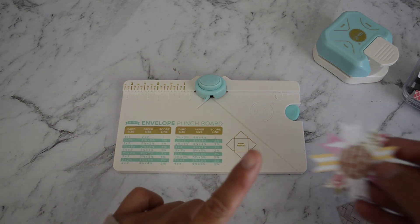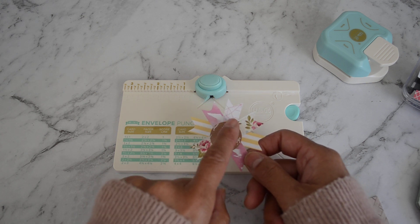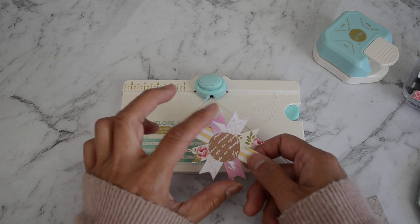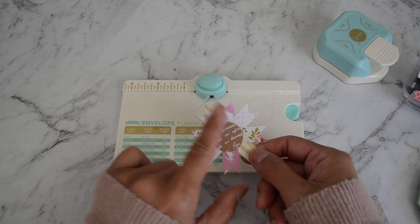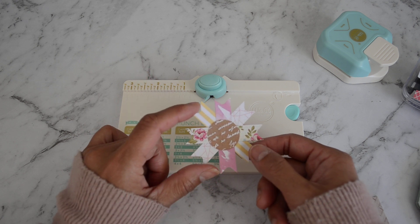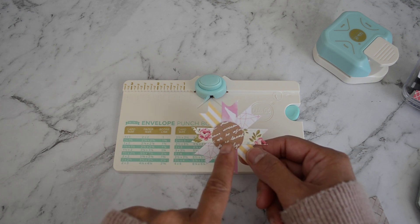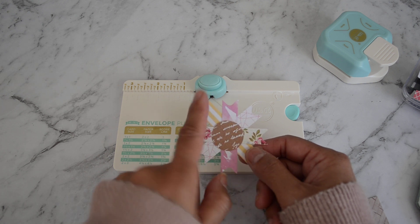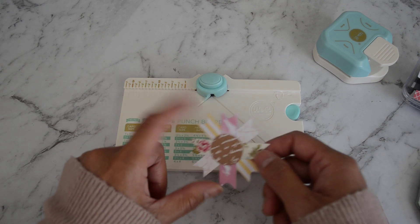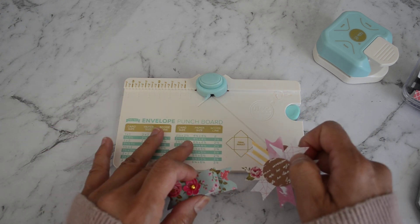I also wanted to mention that in that video I showed you how to make these cute little embellishment paper layered fishtail banner strips. I made a mistake on the measurements on how to cut the strips, so I want to thank Susie for pointing that out. I said to cut the strip for the fishtail banners at a quarter of an inch wide, but it's actually half an inch strips. I do apologize and thank you again, Susie.